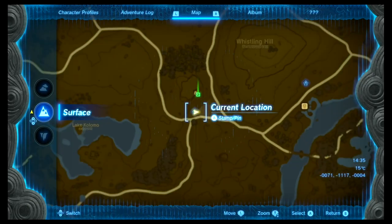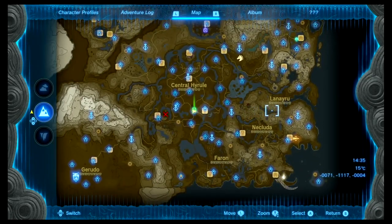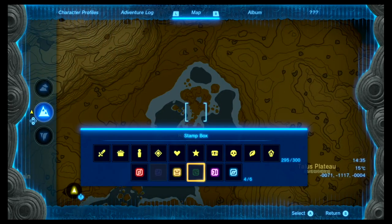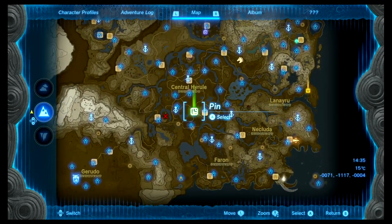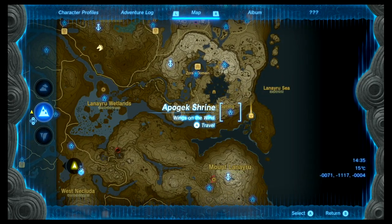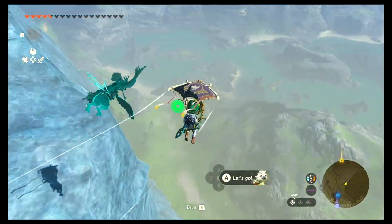For the second location, we want to go to the west side of the map, right here at the Horon Lagoon. There's an island that has an opening — a cave — and the easiest way to get there is to teleport to the Applejack shrine right here if you already have it.